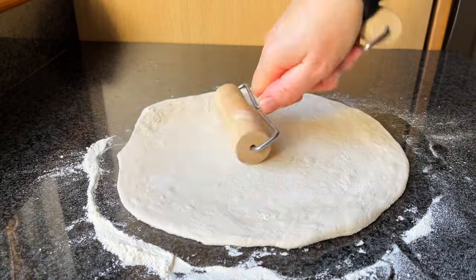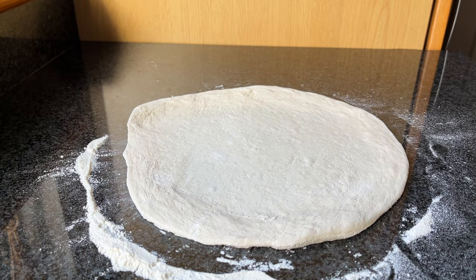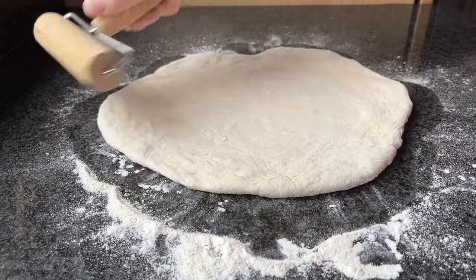Today we're going to go through how to use a mini pizza roller. The pizza roller is one of my favorite tools in the kitchen. I feel like I've got two left hands that don't connect with one another whilst I'm stretching the dough, so for me a mini pizza roller is a really important asset to the kitchen.